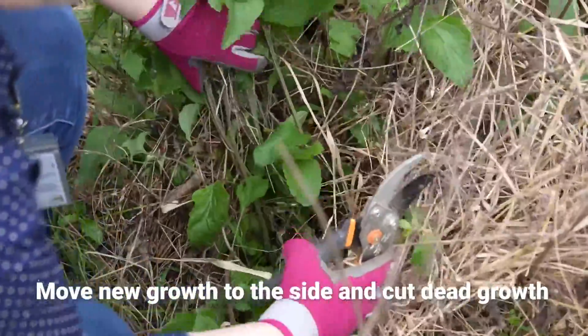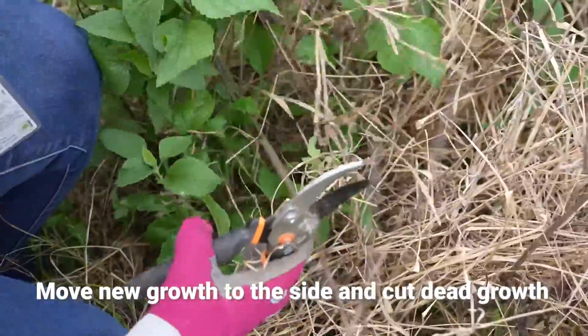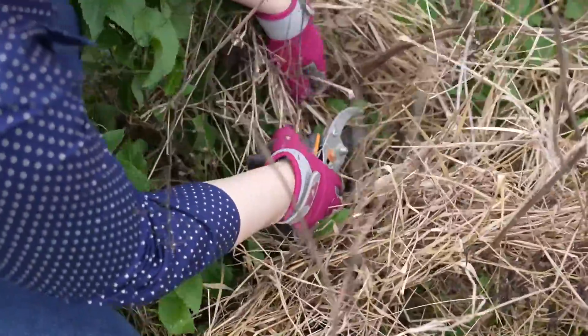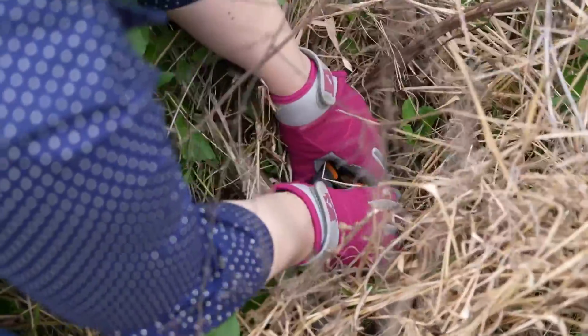All I'm going to do is move this new growth to the side very carefully. I'm going to pull a little bit out here, and I'm just going to cut the old stems all the way down to the ground. Now that we have this new growth coming out, we can just cut this down all the way as far as we can get it.